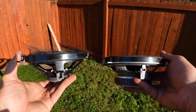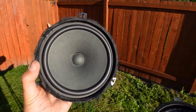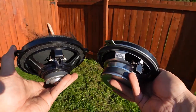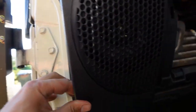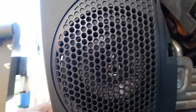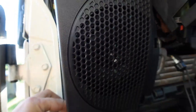Here is the stock speaker compared to the new KICKR upgrade. This has been a good speaker, served me well on a lot of road trips, but it is definitely time for an upgrade. Got the first speaker installed. It's kind of cool as you can actually see the speaker now behind the grill because there's no felt, where before you couldn't see anything. Not a huge deal, but it does look kind of cool.